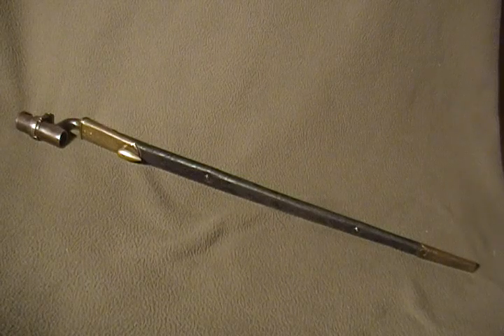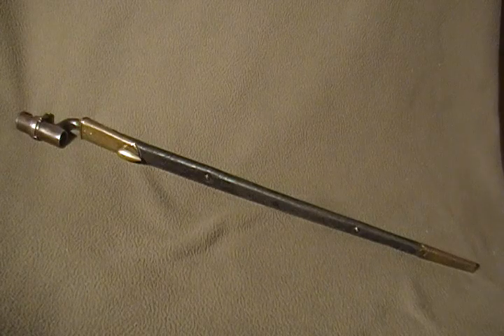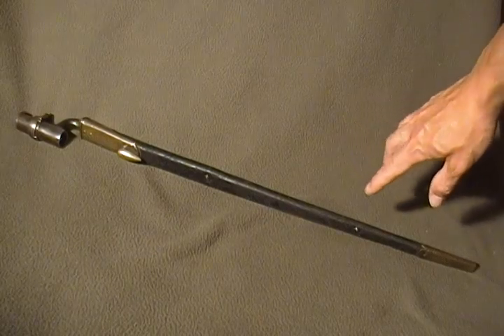This bayonet is for the Martini Henry rifle. Very similar to a lot of socket bayonets and musket bayonets from the 1800s. However, this one is a little longer — very similar to a Snyder Enfield bayonet as well.